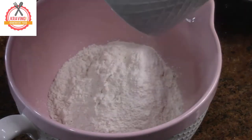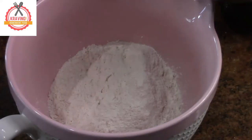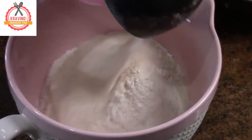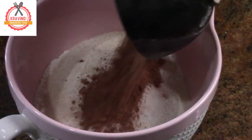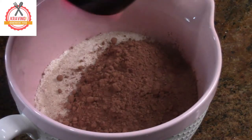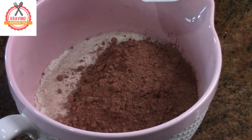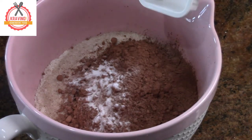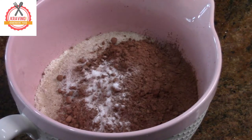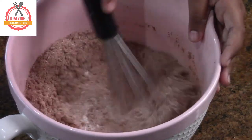In the mixing bowl, add 1 1/2 cup flour, 1 1/2 cup sugar, 1 1/4 cup cocoa powder, 1 teaspoon baking soda, and 1/4 teaspoon salt. Mix until well combined.